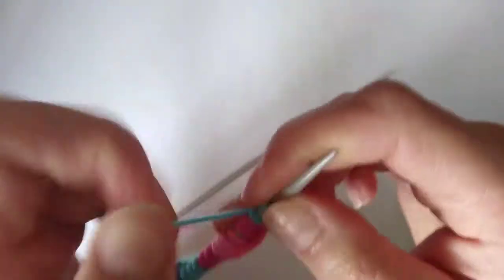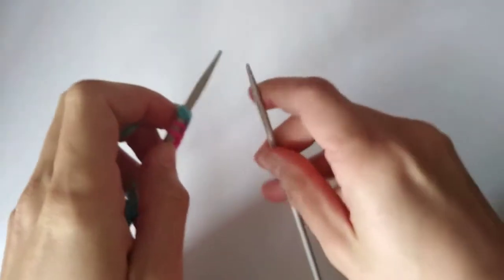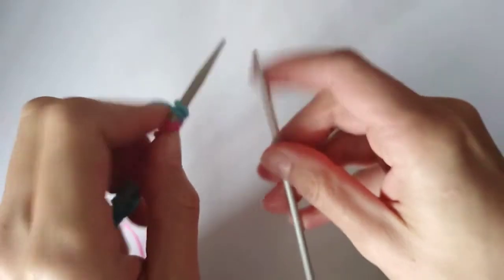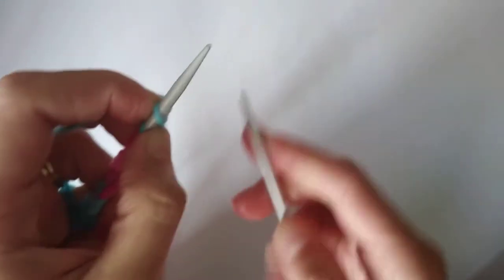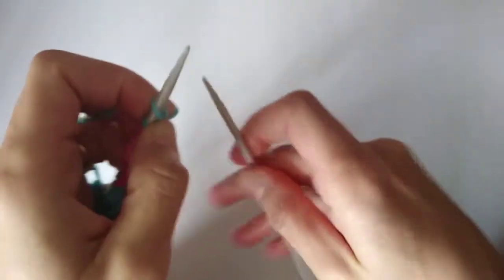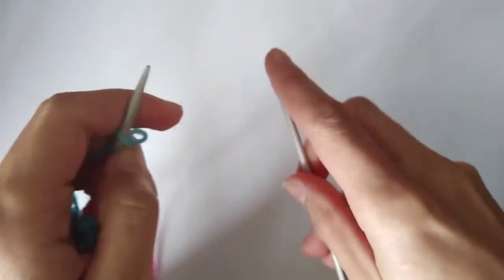I'm right-handed, so when I say right hand, if you're left-handed don't assume I'm swapping it. For ease of explanation: when I say right hand I mean your dominant hand, and left hand I mean your non-dominant hand.